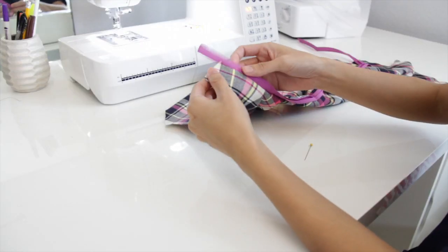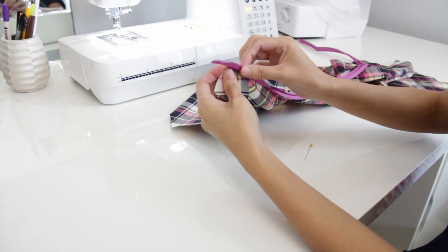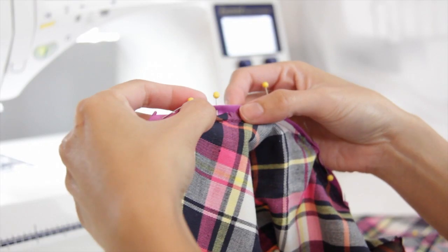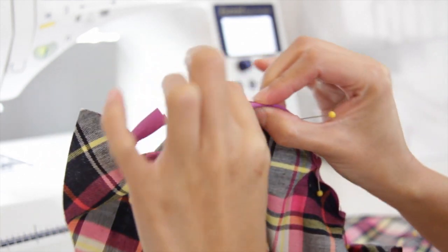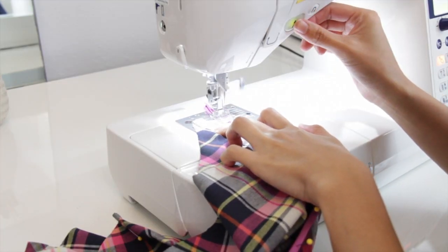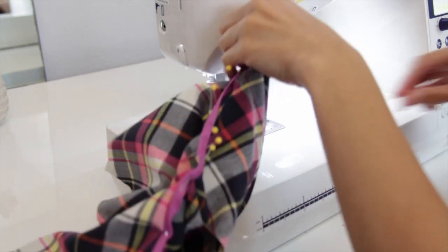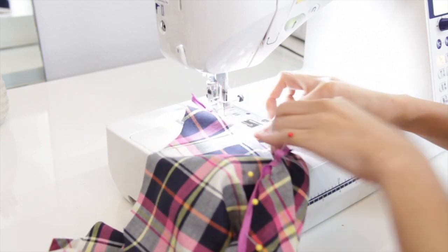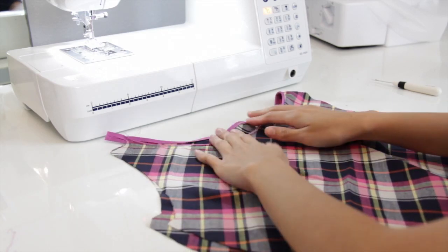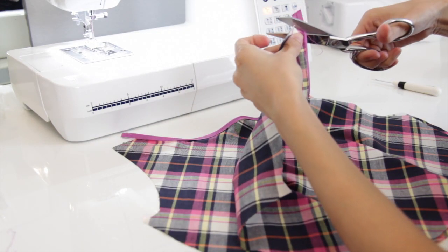Now you're going to fold the bias tape under — you're basically going to sandwich the raw edges. Then pin it to secure, and sew along the edges as well. You want to try to make it nice and pretty. Then I will trim off the excess bias tape.